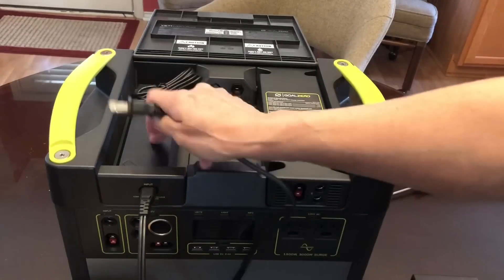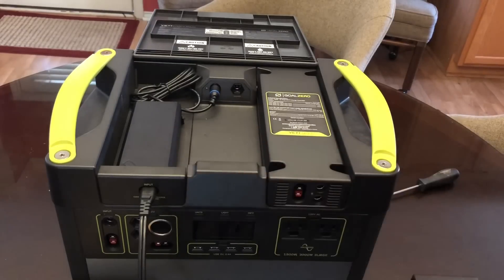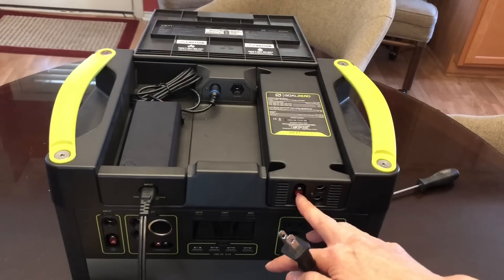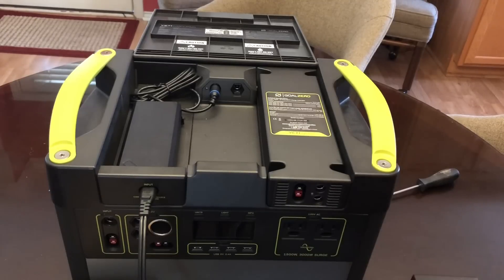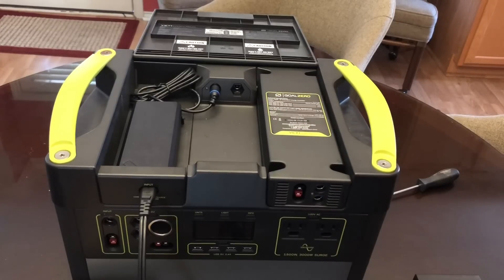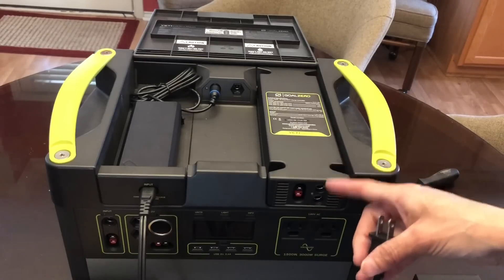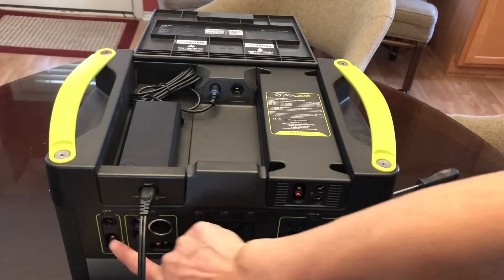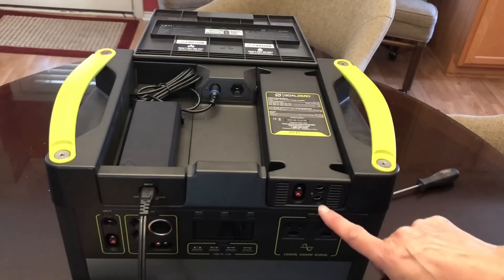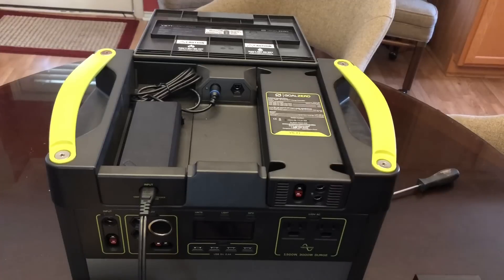Now that the MPPT module is installed, I'm going to show the power we get using the wall outlet, and then take it out to my truck and connect my solar panel. I was going to test going from the solar panel via an Anderson port to the 8-millimeter port, but I don't have that adapter connection. I'll do that next time. But after this I'll go back out to the truck and compare the built-in PWM controller against the new MPPT controller.